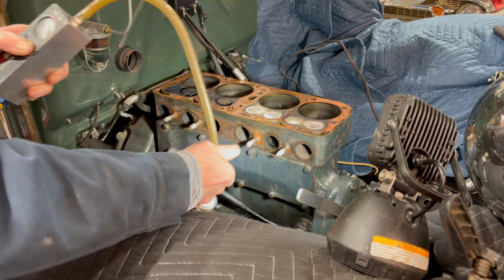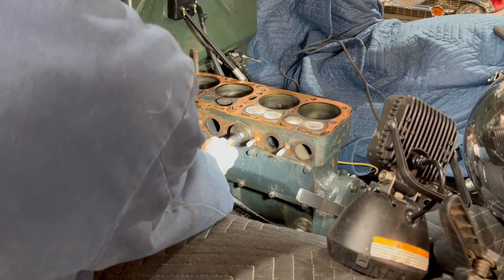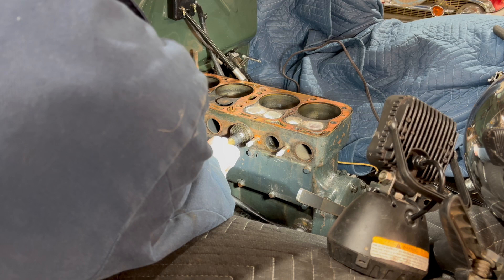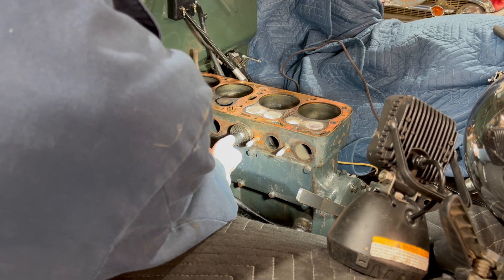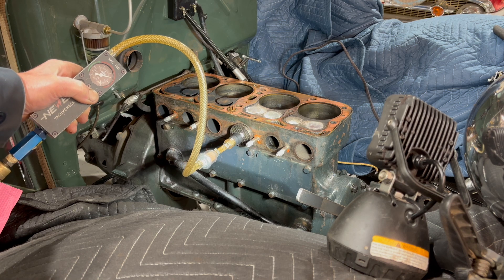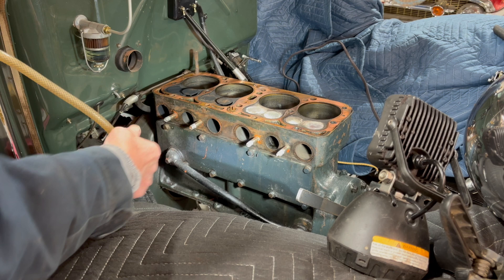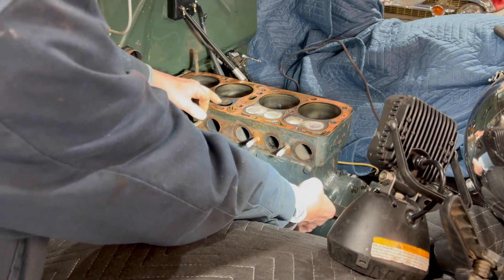You see that - it doesn't even have enough suction, not holding enough vacuum to hold the gauge. You can see it before it pops off - so this is way low. All right, so I'm gonna turn the engine until I get this one shut.